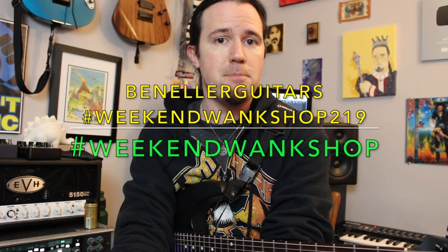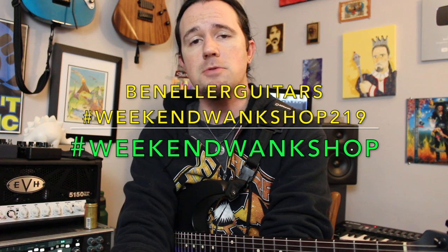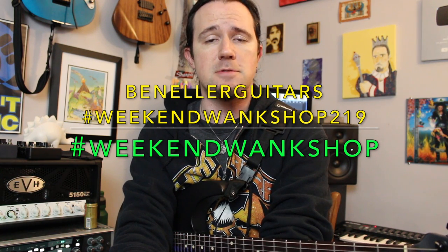So in my unending quest to right the wrongs of bad tabs all over the multiverse, I did my usual amount of deep diving and poured over the isolated guitar and bass tracks of this song, as well as watched about a million different live videos of the band playing this song in concert over the past couple decades, to provide you guys the most accurate transcriptions possible. Although I will admit I'm still kind of guessing on that one part that James plays during Kirk's solo. You can find full tabs for all of these riffs over on my Instagram page at BenEllerGuitars, hashtag WeekendWankShop219. Learn these riffs, then upload a video of yourself shredding through them with the hashtag WeekendWankShop. And if you guys like what you see here, you can support me on Patreon by clicking the link in the video description below.